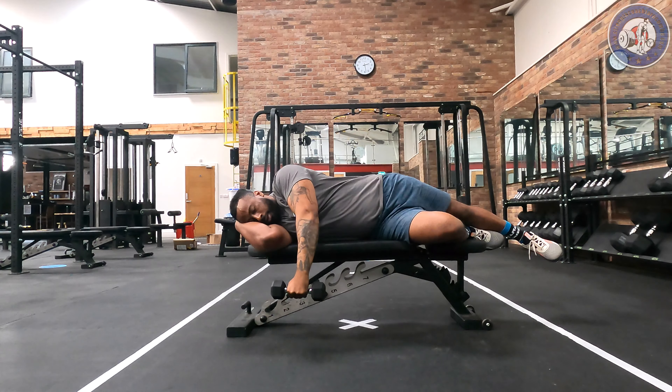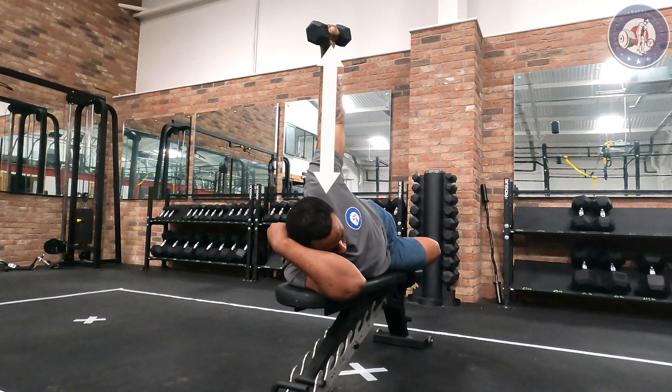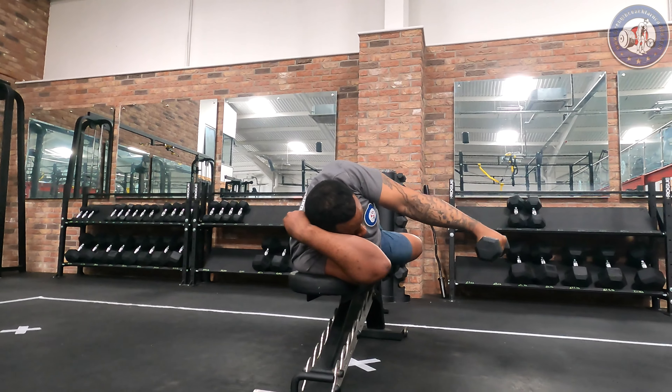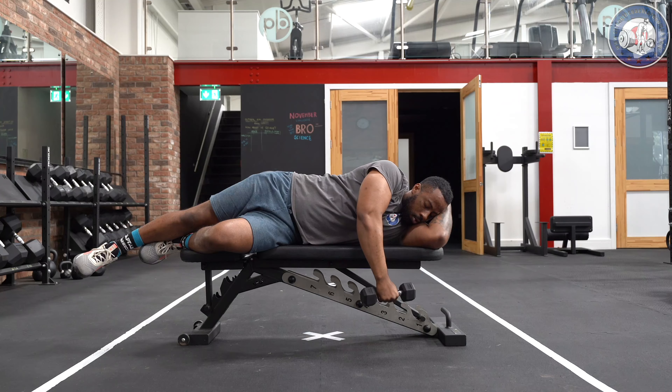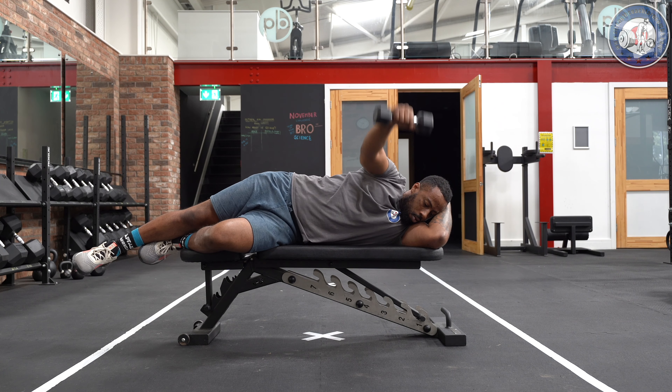initiate the movement by rotating the dumbbell up vertically in front of the face. The goal is to achieve a full range of movement, so once the arm is vertical, start to lower and return the dumbbell in front of the face under full control. Make sure to lower the dumbbell until it is back in the original start position, ready to perform the next repetition.